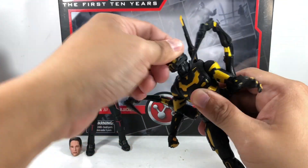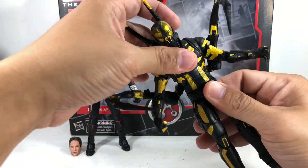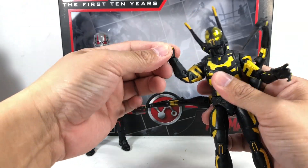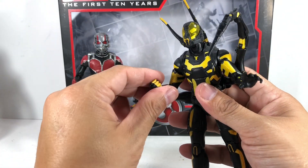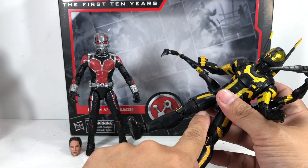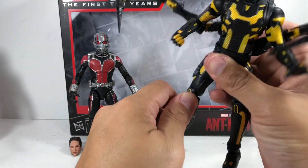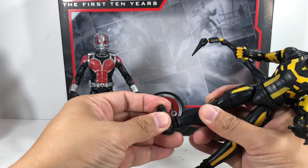He's got a ball joint neck on a hinge. He's got ratcheting ab crunch — a little bit, doesn't move as much. Ratcheting waist swivel. Ball hinge shoulders. Bicep swivel — they're not frozen on this one. Double jointed elbows. Ball hinge wrists that go in and out. I love the sculpt on it — open hand and enclosed fist. Ball jointed hip. Thigh swivel — that's a little bit low, not here, and I think they were doing that because of the sculpt of the thigh — that's fine, a little bit loose. Double jointed knees. No calf swivel. Ball hinge ankles with the rocker — it's got a swivel here, hinge here, and a swivel here.